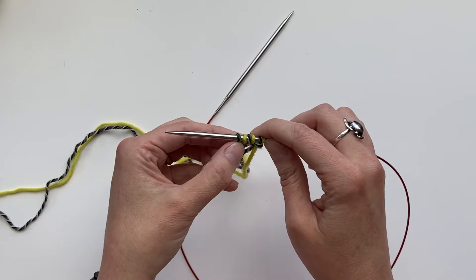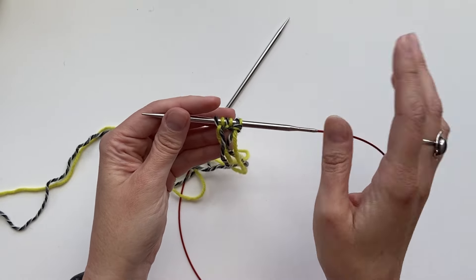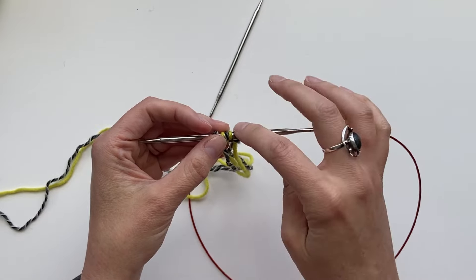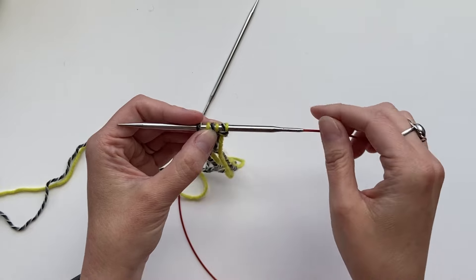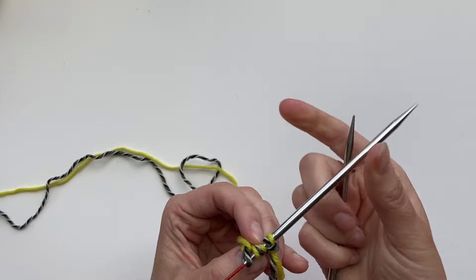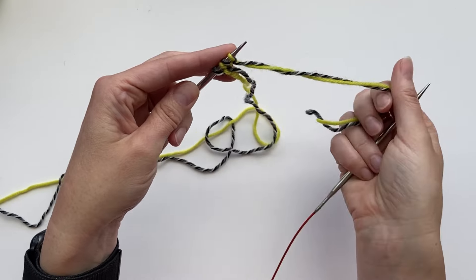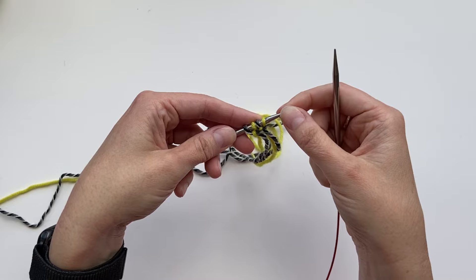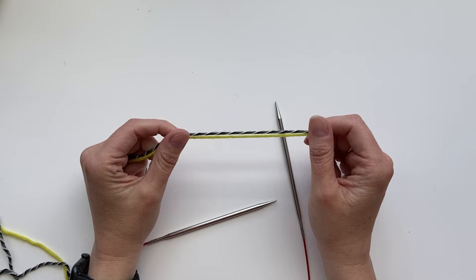I'm going to show the double knitting technique with one yarn in each hand. We have pairs of stitches with a knit and a purl always in the two colors. So we knit the first stitch with the first color in my right hand, then bring both yarns to the front and purl the second color, then bring both yarns to the back. Then knit the first color, bring the yarns to the front, purl with the second color.